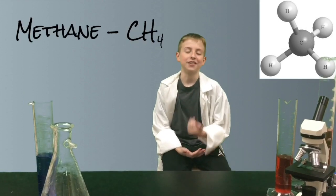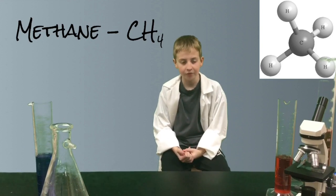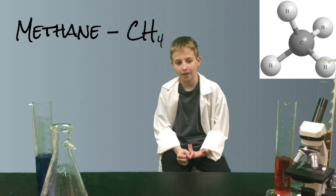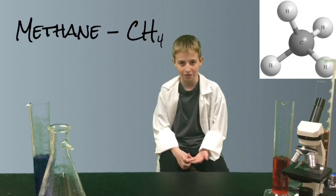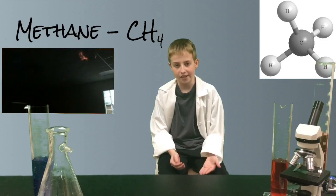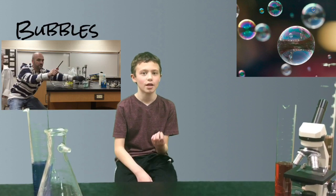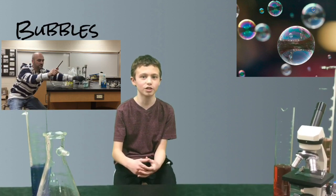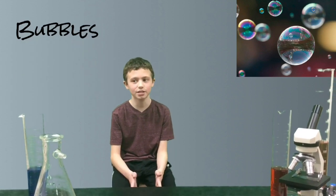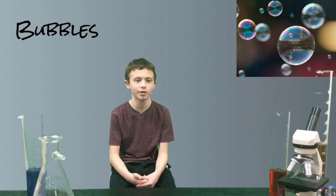Methane's chemical formula is CH4, meaning it has one carbon atom and four hydrogen atoms. The ignition from the lighter breaks the bond between the carbons and hydrogens, and the energy released from that is in the form of light and heat. Natural gas is made mostly up of methane, which is extremely flammable.